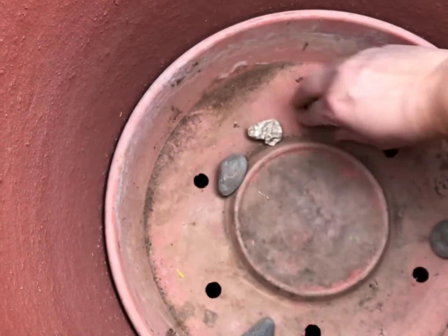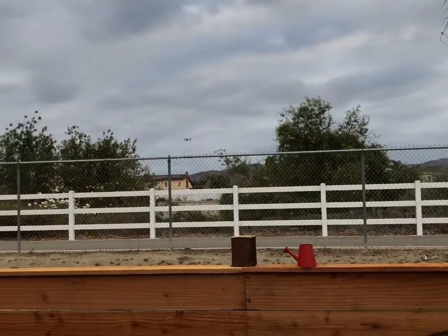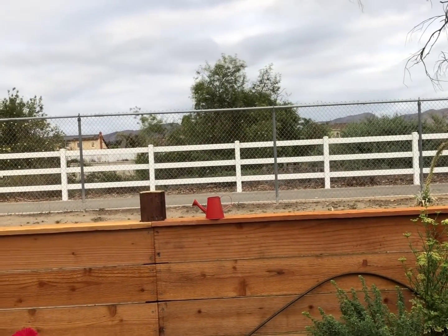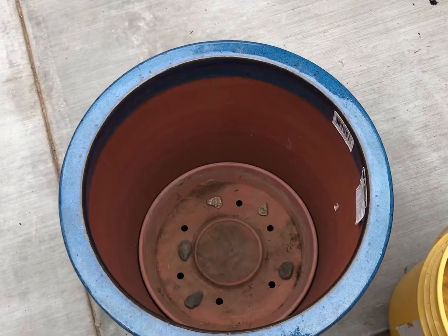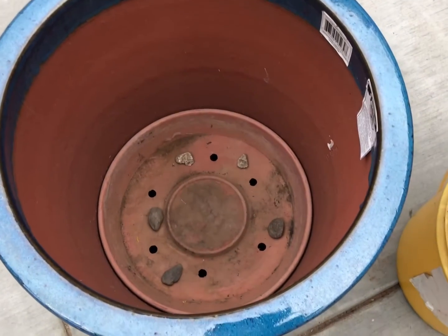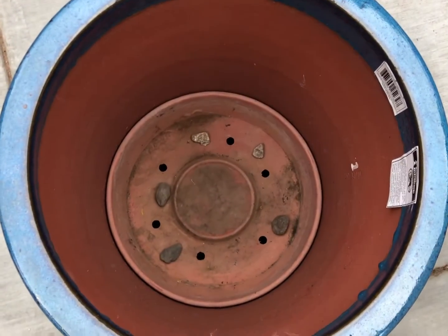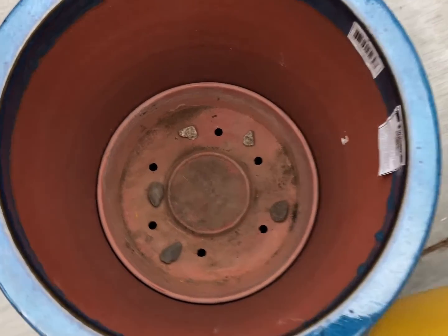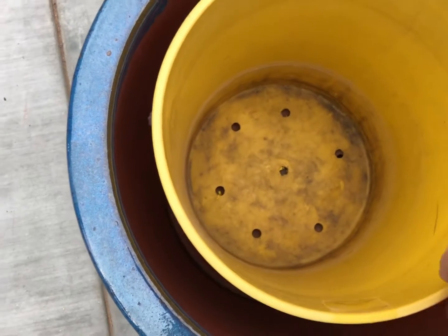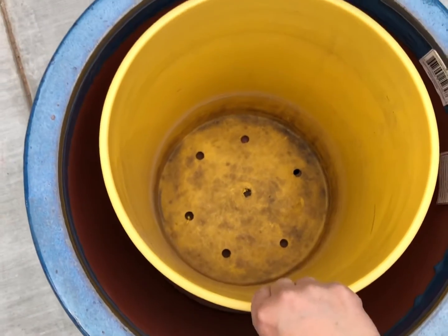I put a couple of rocks in there. My brother was flying his drone nearby — it flew away and crashed! Anyway, back to the pot: I had a bigger base but it was way too high, so this one was just the right size. I nestle the five-gallon bucket in, and with a few stones to level it out — it was tilting too much — now it sits level.